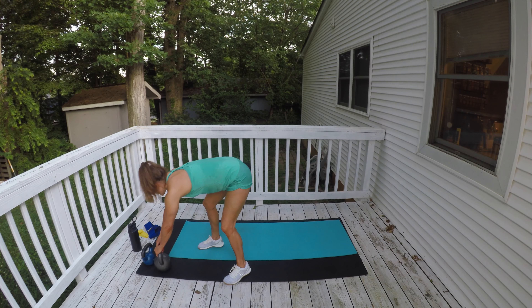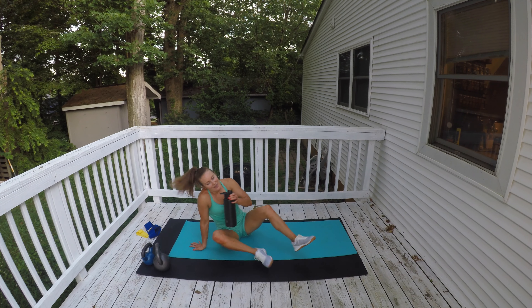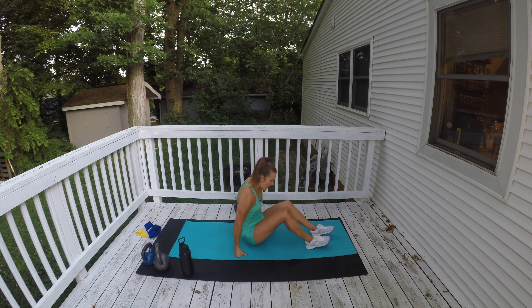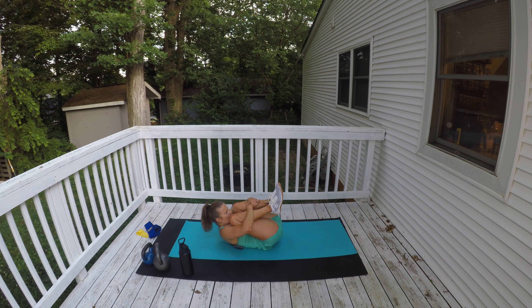Grabbing my water bottle and we are going to cool down. Sip your water. We're going to lay down on our back and roll yourself up like a ball — tuck yourself up, make yourself tight, it might feel good to rock a little bit or sway your legs from side to side. Tuck those knees in. Then lay down on your back, take your feet flat up to the ceiling, grab your insteps and give me that happy baby, pulling your knees down towards the ground and rocking back and forth.